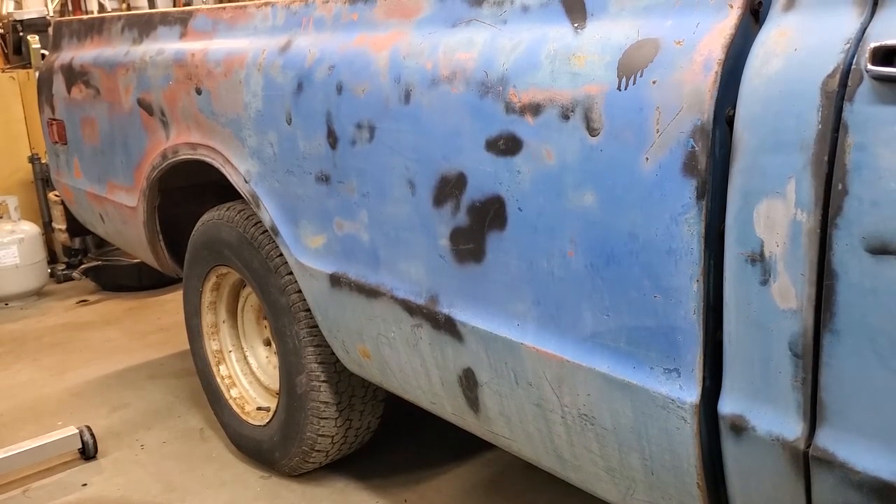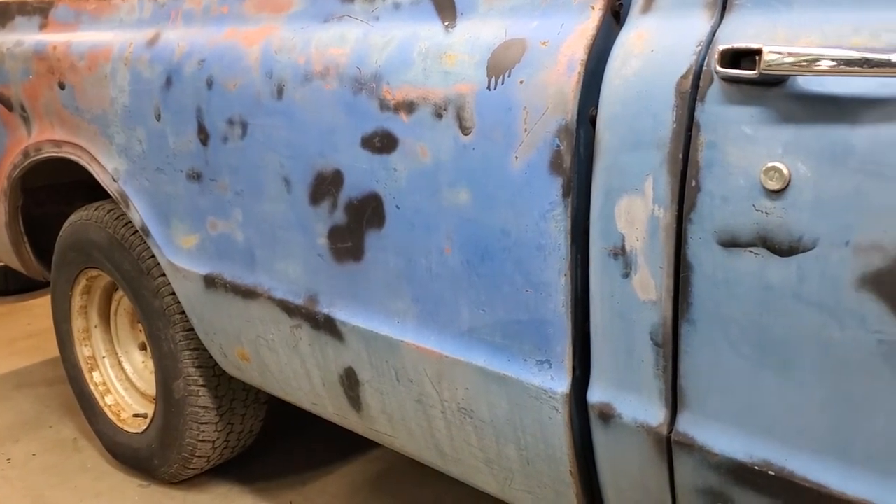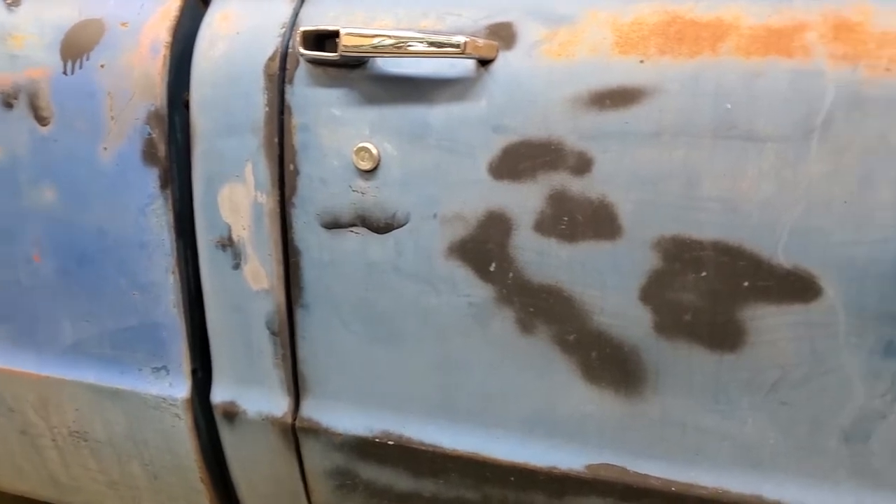None of the four wheels on the truck will make it to the finished vehicle. They're all different, not attractive, and kind of crummy. So we're going to get rid of all those, just as we'll get rid of a lot of things on the vehicle.